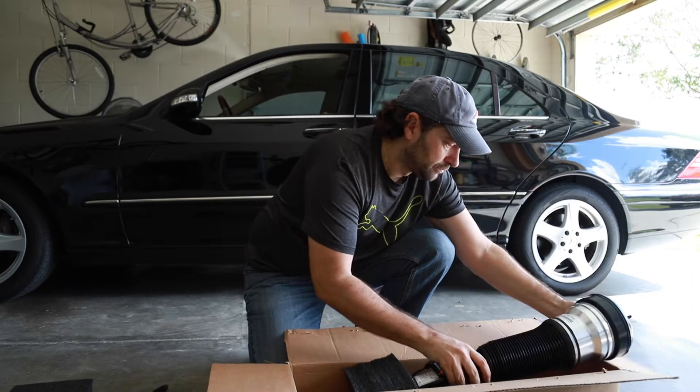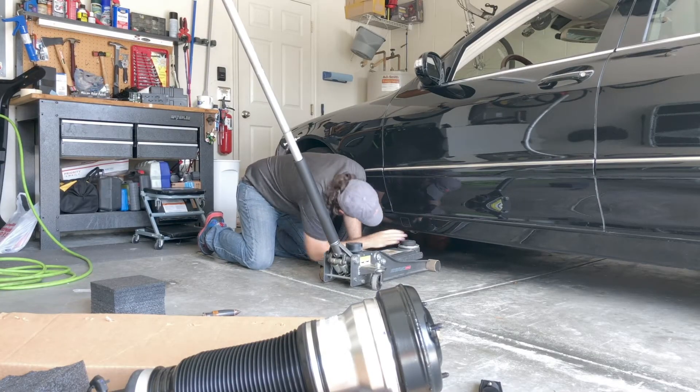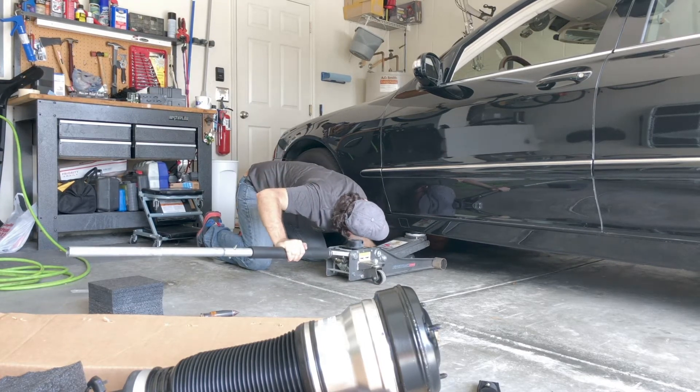Let's get the car jack. The moment I lift up the car you can hear the air escaping - that's a good way of knowing which shock is actually bad. If I would have lifted up the other one, it probably wouldn't make the sound. So it's a very easy way to diagnose if the strut itself is actually blown. Listen up.